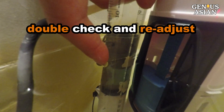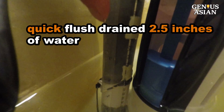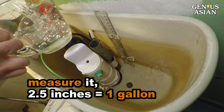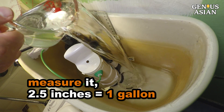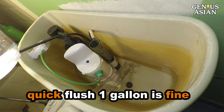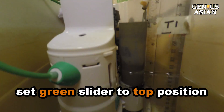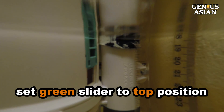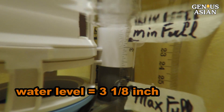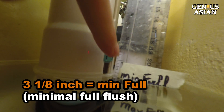First, from the previous video about the Danko Dual Flush system, we learned that the quick flush drained 2.5 inches of water. If we measure it, the 2.5 inches of water is one gallon. For a quick flush, one gallon is fine. But let's experiment with the full flush. First, jam the refill valve. Set the green slider to the top position. Flush, and note that the water level goes down to 3 and 1/8 inches. We mark 3 and 1/8 inch level as minimum full — the minimum of the full flush.